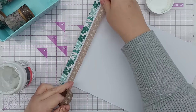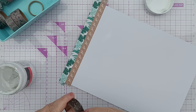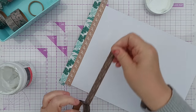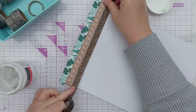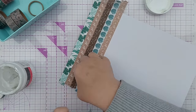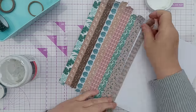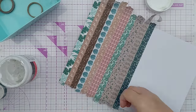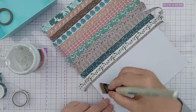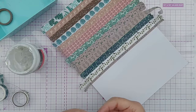I shall speed through this bit for you, because it's literally just going to be me sticking things down on a bit of paper - which is probably most of my videos actually, but this isn't particularly interesting sticking. So that's all the patterns stuck down once, I'm just going to repeat that and fill out the rest of the paper.